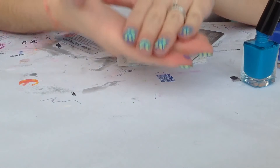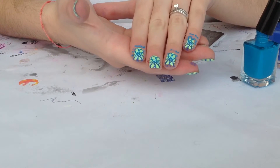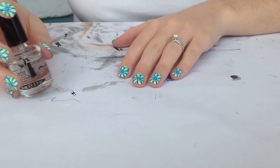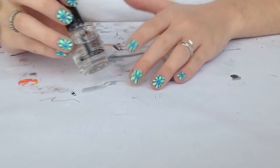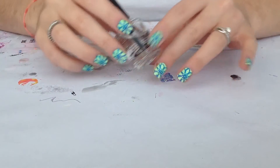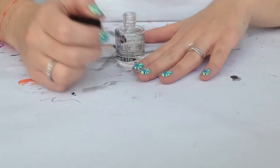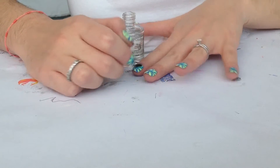So I'm going to be cleaning up around the edges and I'll be back to show you the final result. Our final step is applying our favorite top coat. I'm going to be using Seche Vite top coat and apply to every nail.